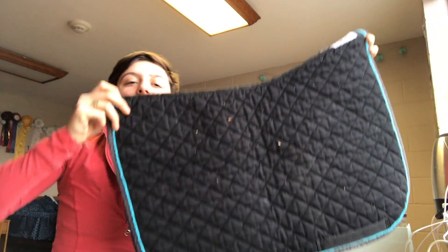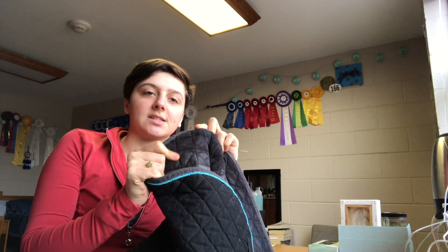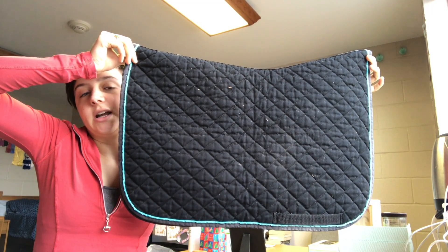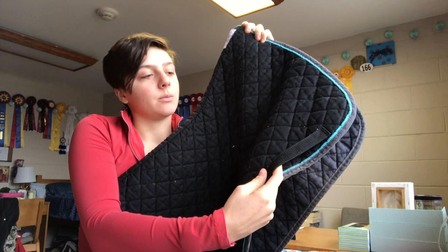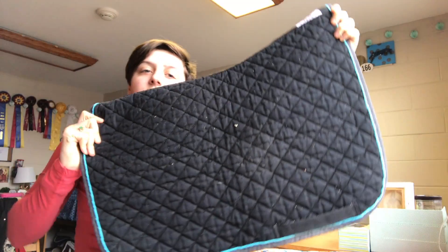This next one I have not used in a while, so it's pretty dirty. But it is an Ogilvy baby pad. It's not like a normal baby pad, which is really thin and just one layer of material. Ogilvy baby pads are normal saddle pad material with the soft fabric on the inside — just shorter, like cropped, like a baby pad would be, but still a thick material. The best thing about this baby pad is that it has girth strap things on it. I hate when baby pads don't have those because then they slide back. It's just a really nice saddle pad and I use it like every day.